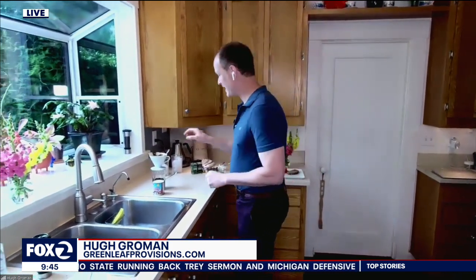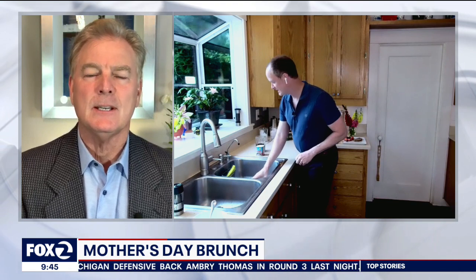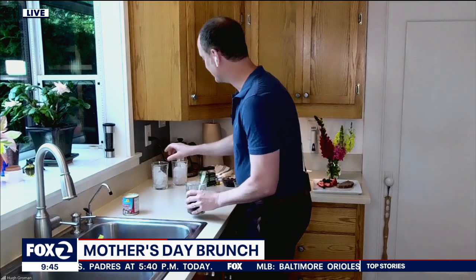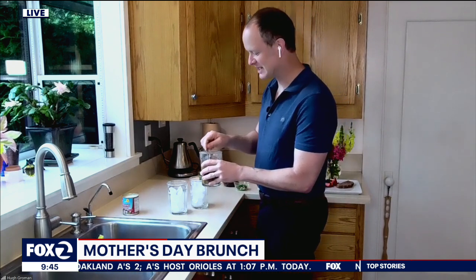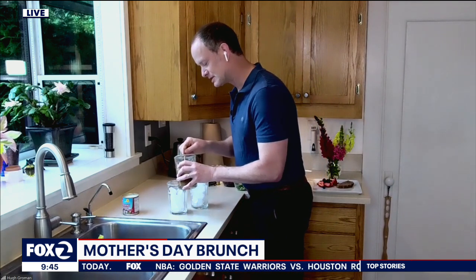First, we're going to make some Vietnamese-style iced coffee. What is Vietnamese iced coffee? It's basically just delicious, strong coffee that I made with a drip coffee maker, and then we put in some sweetened condensed milk. It is so decadent and delicious. People who are trying to cut back on sugar might be a little scared about this, but once in a while it's going to go really well with the rest of what we're making. Here we go — I'm just going to pour this over the ice.